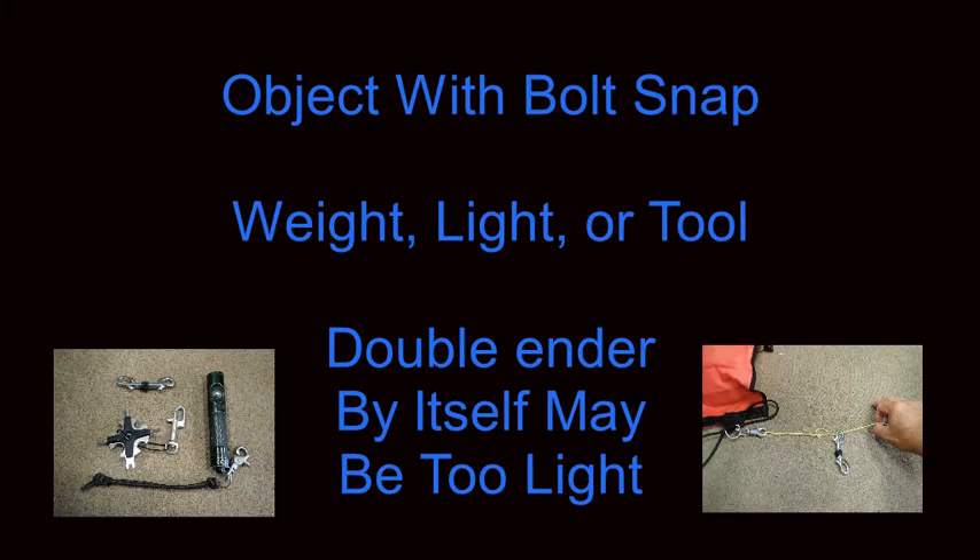You will also need a suitable object with a bolt snap. This could be a weight, a light, or a tool. A double ender by itself may be too light to work properly.